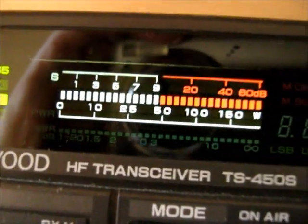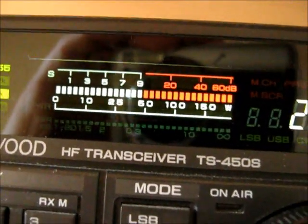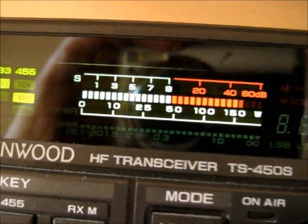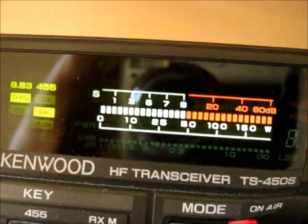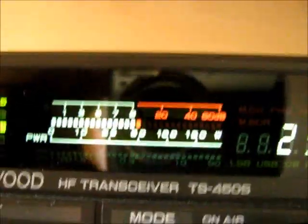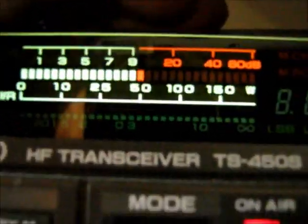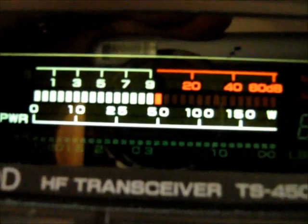I wonder if you know a ham over, might be close by — M0OMG, Mike Zero Oscar Mike Tango. Anyway, nice to work the States on FM direct. You're putting in a good signal to this part of the world. You have 5-9 plus 60, 5-9 plus 60 on the last over.